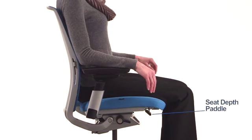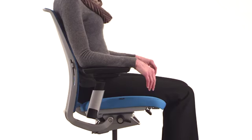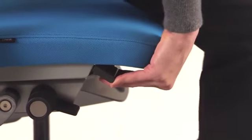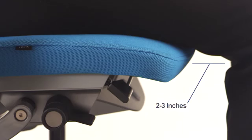Adjustable seat depth accommodates different leg lengths to reduce pressure behind the knees and provide better lower back and leg support. Release your weight from the chair, then lift the bar under the seat and hold it up as you slide the seat forward or back. It's adjusted properly when you sit with your lower back against the backrest and there's two to three inches of space between the seat edge and the back of your knees.